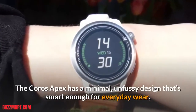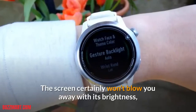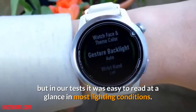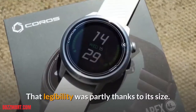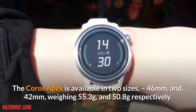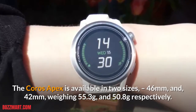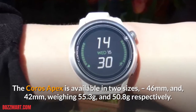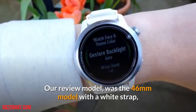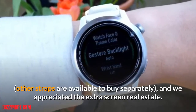The Coro's Apex has a minimal, unfussy design that's smart enough for everyday wear, with a round display and just two controls. The screen certainly won't blow you away with its brightness, but in our tests it was easy to read at a glance in most lighting conditions. That legibility was partly thanks to its size. The Coro's Apex is available in two sizes — 46mm and 42mm — weighing 55.3g and 50.8g respectively. Our review model was the 46mm model with a white strap; other straps are available to buy separately, and we appreciated the extra screen real estate.